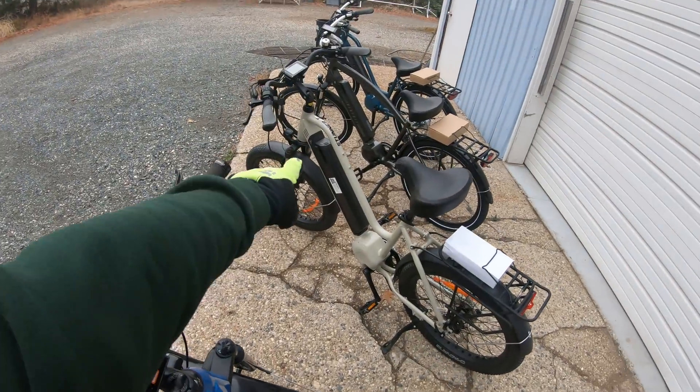That was a slight downhill slope, but with pedaling I think over 40 mph is definitely doable. You're next.